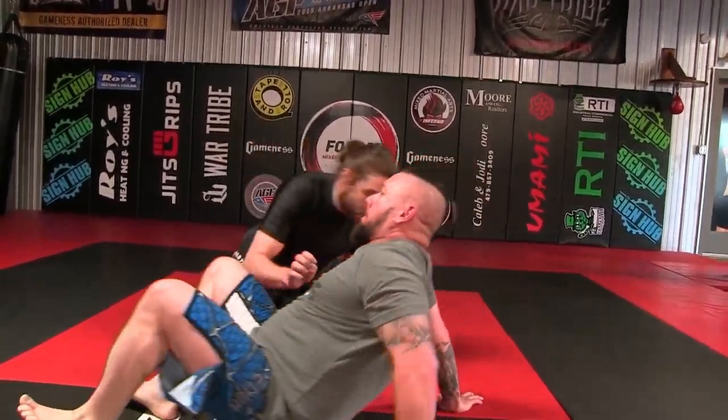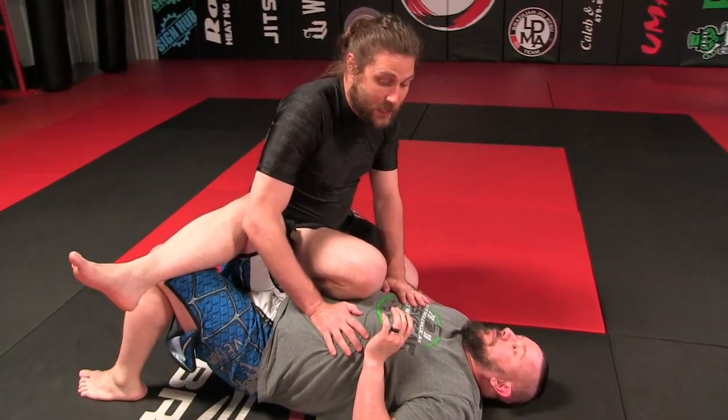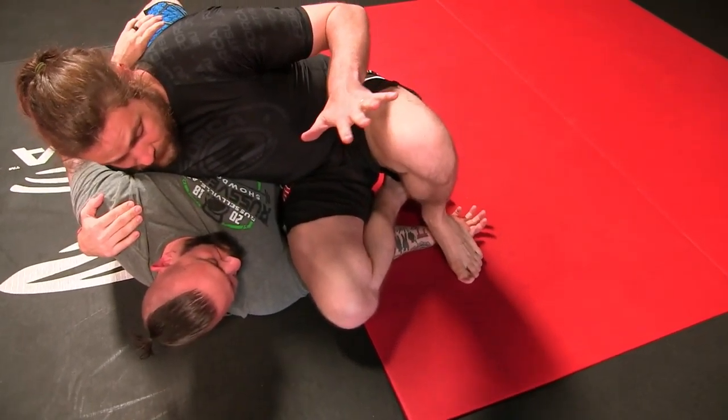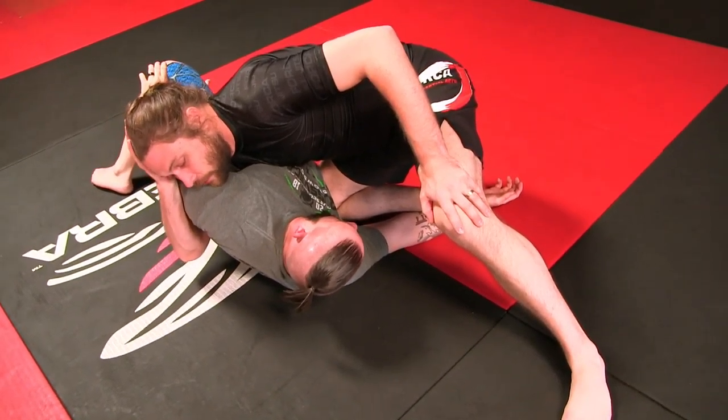So Brent's going to get down. I'm going to base this off of an escape — so when he goes to escape here, I'm going to try and get an underhook and trap his arm with my shin. Then I step on his wrist, windshield wiper my feet, and then telephone here.